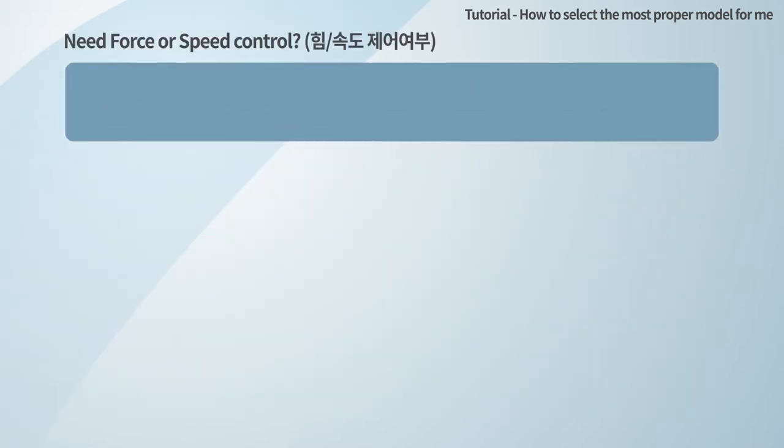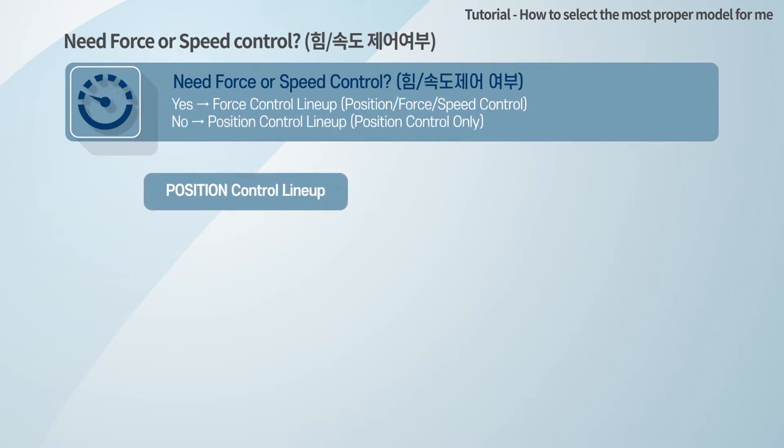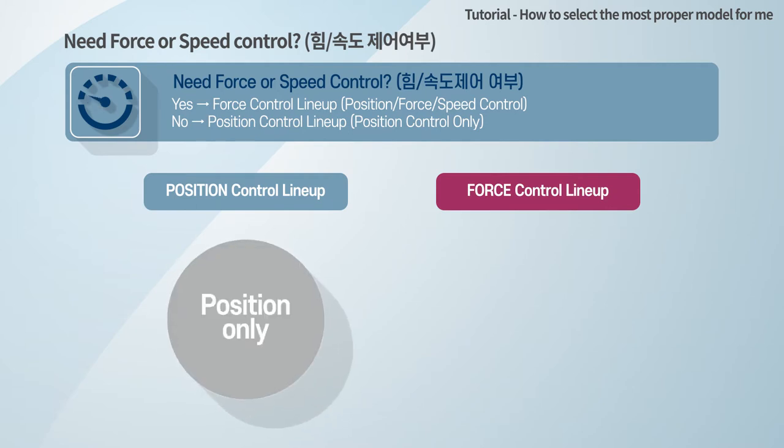Consider if you need force or speed control. The Mighty's app consists of two main product lines: the position control lineup and the force control lineup. All Mighty's app is delivered with the maximum force and speed position control lineup.